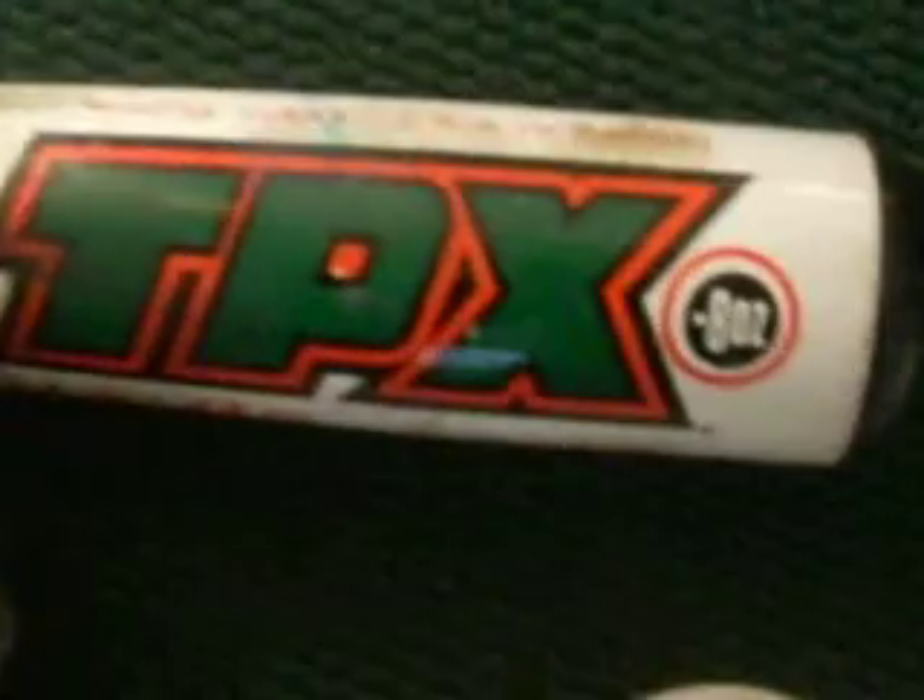The length is 31 inches and 23 ounces. It's a TPX brand, and it's only minus 8 ounces with a 2 and 5/8 inch barrel. A nice grid design on the handle, designed by Louisville Slugger itself.